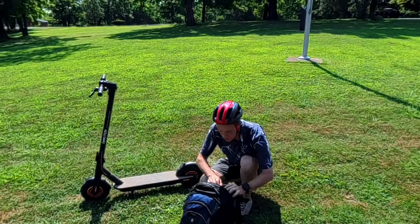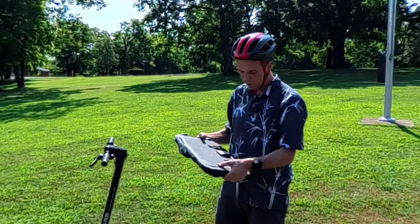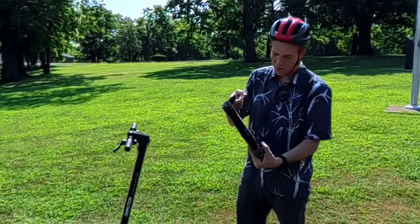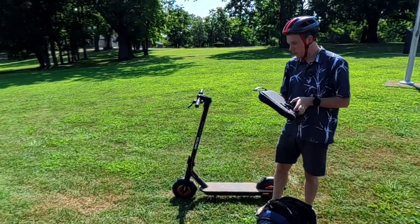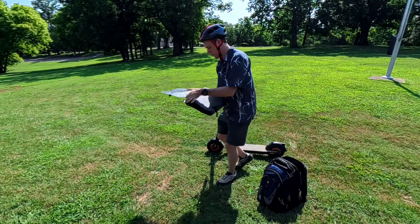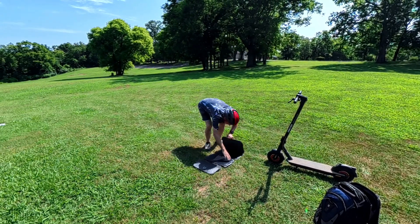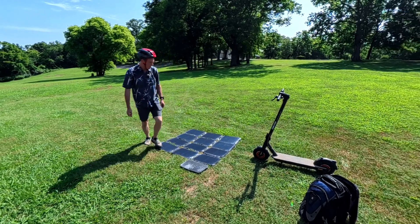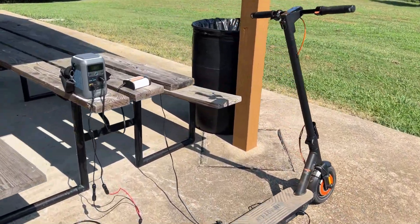This 200-watt solar panel is pretty impressive — it's about the size of a laptop. We're going to fold this out and set it up. I'll put links to all of this in the video description and over at the Patreon. Even though it's incredibly compact, it's spec'd at being a full 200 watts — that's definitely a lot of panel. With everything hooked up, it was time to start charging the scooter.